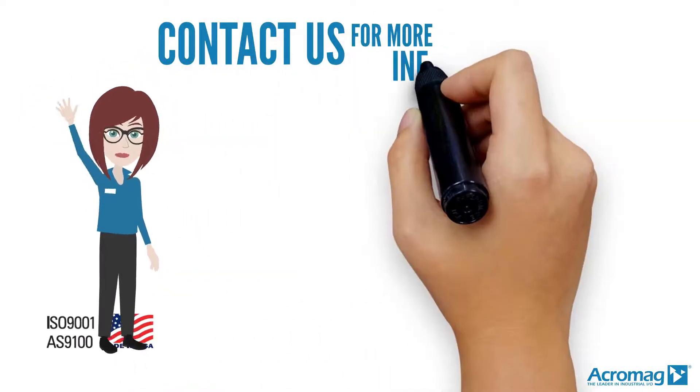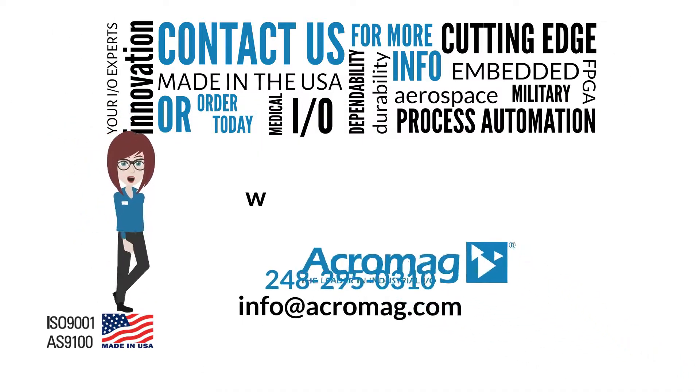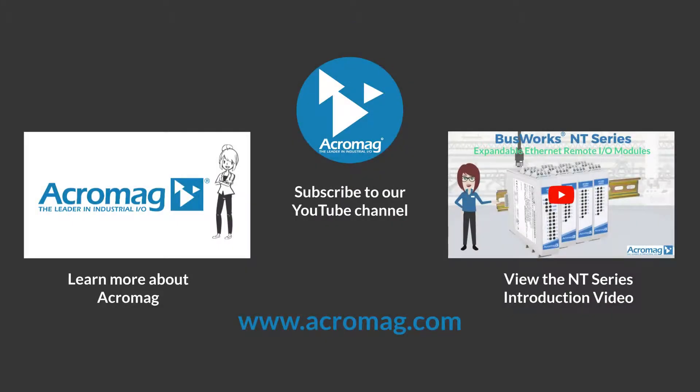Contact us for more information, or order today. Visit our website at www.acromag.com. And don't forget to share our video on Facebook, LinkedIn, and Twitter. Click on these links to subscribe to our YouTube channel, learn more about Acromag, or learn more about Acromag's Busworks NT Series.